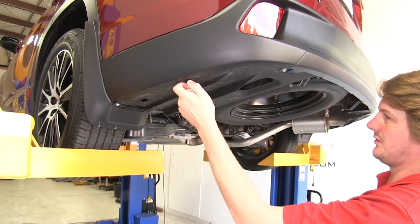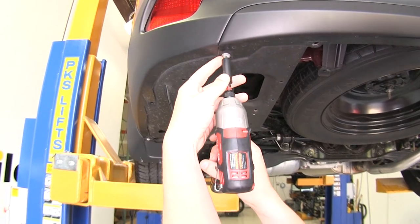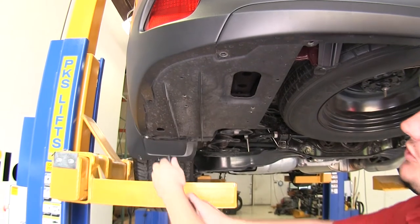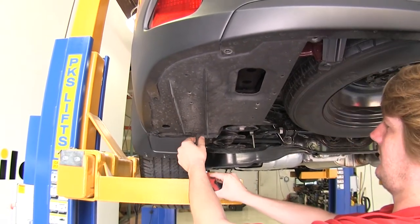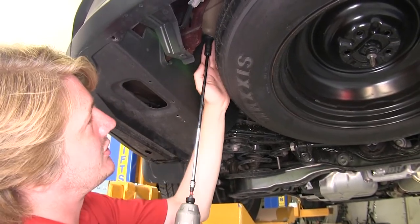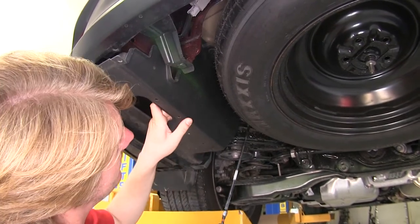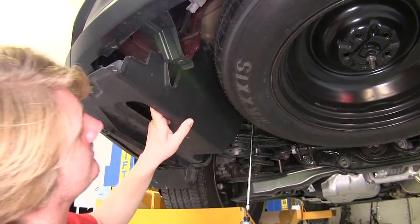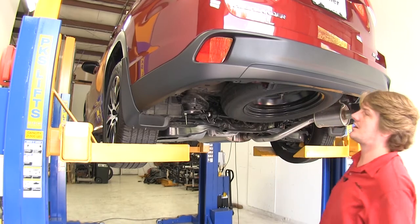There's one tab there and here. Then with your 10-millimeter socket, remove the bolt located at the rear and the two by your mud flap. Then use your 12-millimeter socket to remove the two nuts next to your spare tire — you may have to pull down slightly to access them. There's one in the front and one in the back. We can then pull our panel down and set it aside.